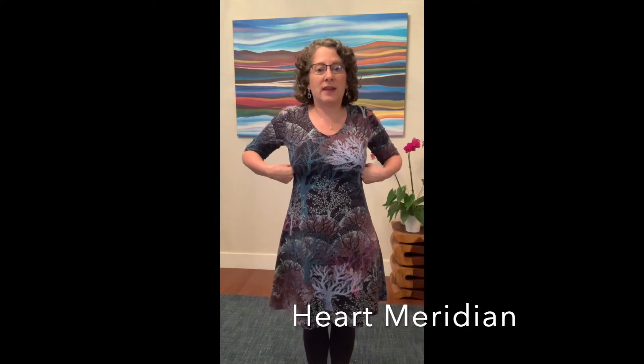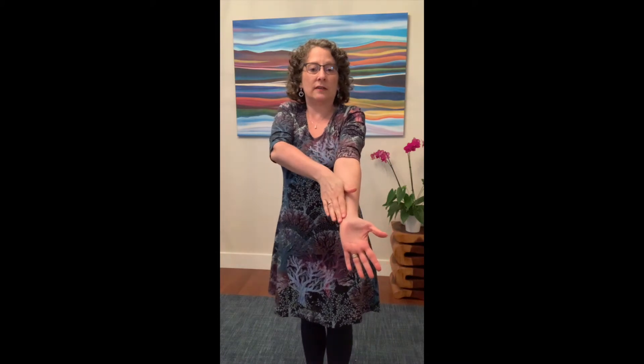We finished with Spleen right here at Spleen 21. We're going to come up to heart, one hand under the armpit, and we're on the inside of the arm in alignment with the little finger, and we're going to come down and off the inside of the little finger, and we're going to do both sides. Heart meridian from 11 to 1.